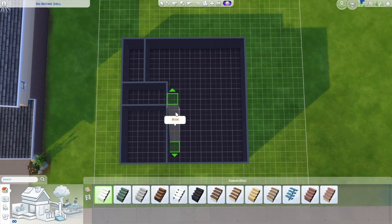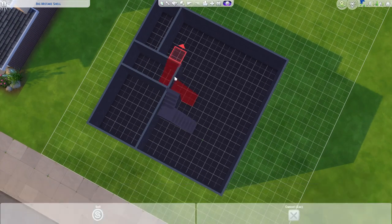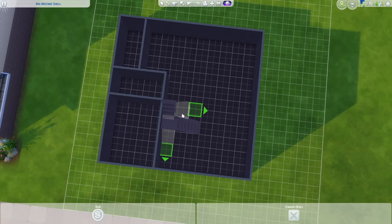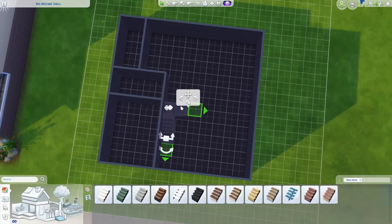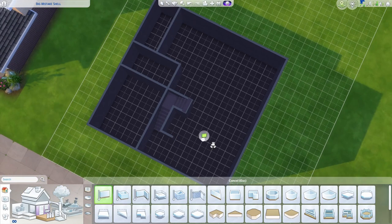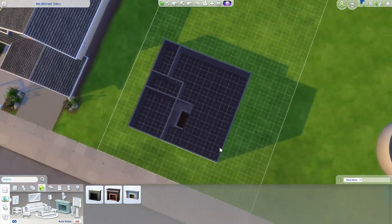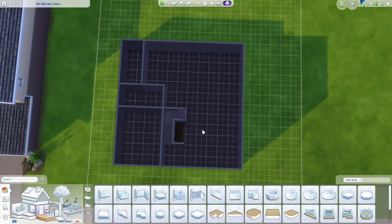Next we're going to add stairs. I'll use the arrow to rotate it and pick up the whole thing, rotating it with the greater-than key so the back of the stairs lines up with this wall. We'll draw a little wall around the stairs, which lets us put a fireplace right there — and we'll continue the chimney through the next story. Now we have a good-sized living space, kitchen, and dining room.